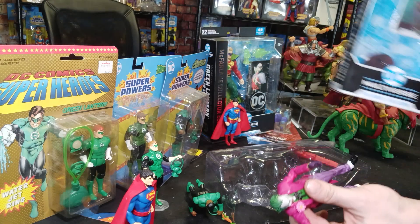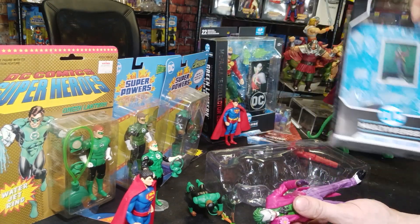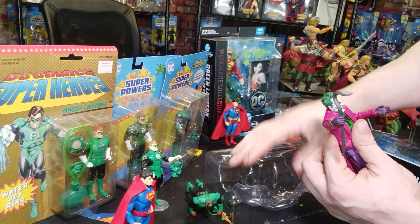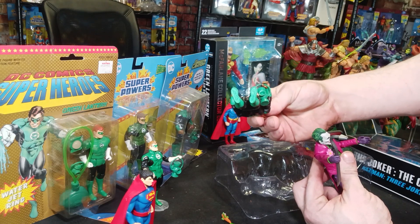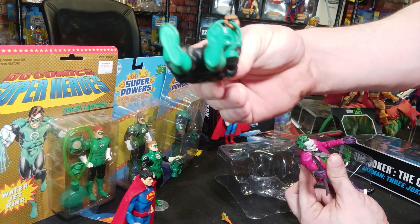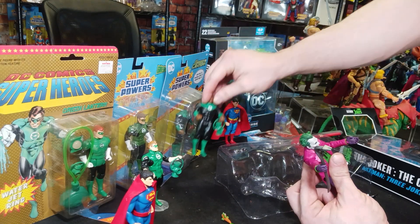He does come with a stand, like most of them, and a card — so that's cool. I'll put him on the stand so he doesn't constantly fall over, like this guy does. Because, one of McFarlane's Superpowers — no peg holes. That's right, ladies and gentlemen, no peg holes.